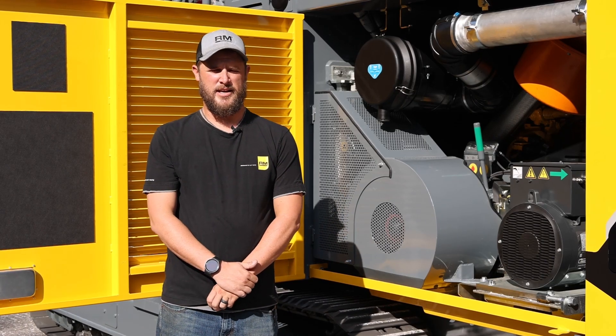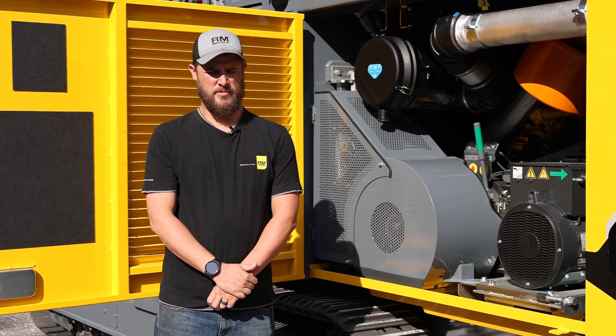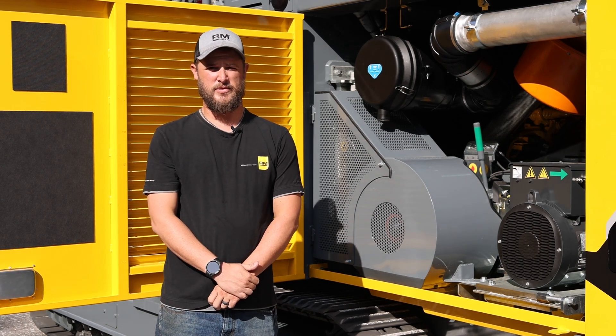Greasing the crusher is not a daily task, but you need to check your operator's manual for the greasing schedule.